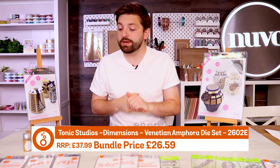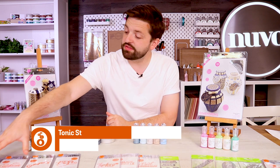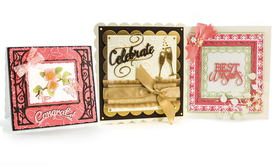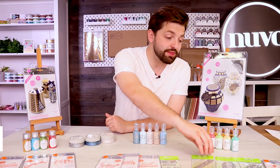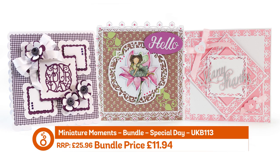Finally we've got three miniature moments sentiment bundles, four sentiments in each. The first includes best wishes, celebrate, congrats and sent with love. The second has thinking of you, enjoy today, best friends, awesome, cool and sweet. And the third has congratulations, hello, many thanks and on your day.